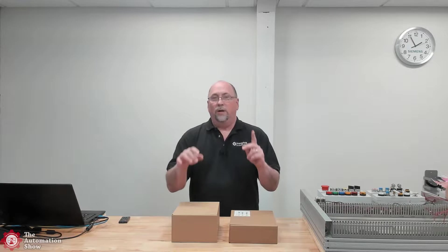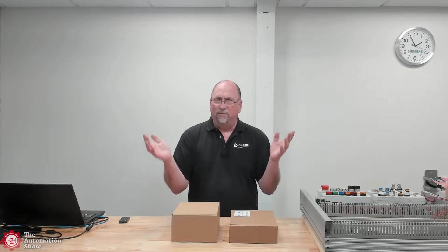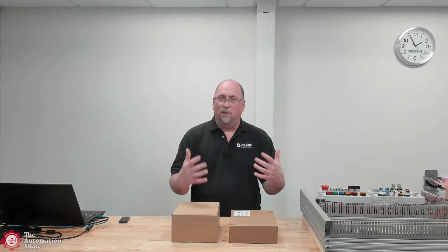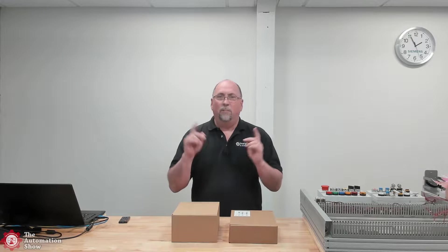Today we're going to actually open up a Unified Basic Panel and a Unified Comfort Panel. We just had Ramey from Siemens on last week to give us the update on the newest product, the basic panel. And let's go ahead and open up that one first.